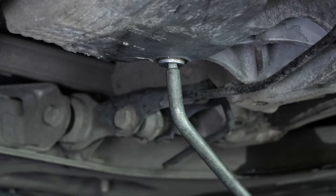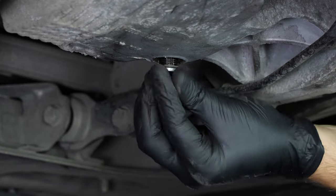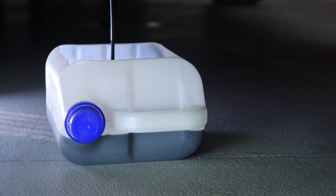Unscrew the drain nut. Use the wrench to begin with and finish off the process by hand. Be careful on the last few turns — the oil can squirt out immediately. You have to anticipate this by placing a container underneath to collect the oil. Let the oil run out for 10 minutes or so.